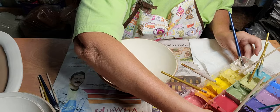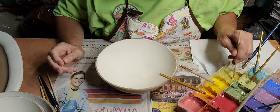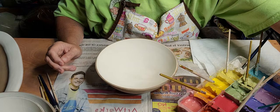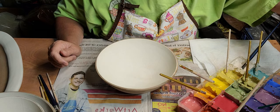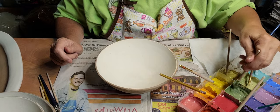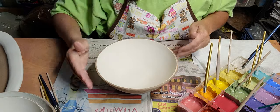Here are my glazes — I've got brushes in all of them, and when I'm done at the end of the day I just spray a little water in there. I never empty them out or anything.